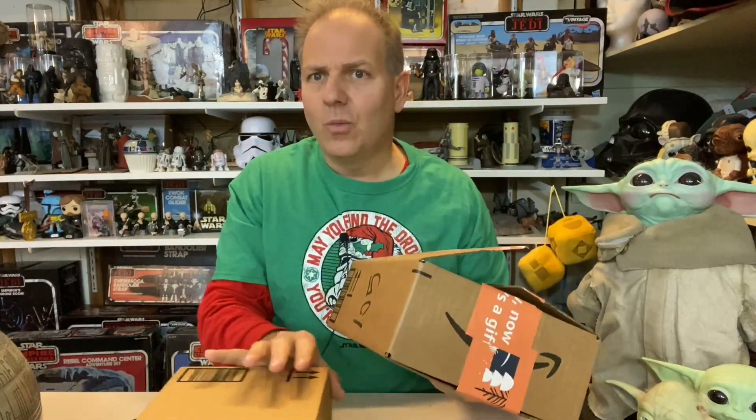Hello once again, Star Wars and unboxing fans! Welcome to another episode of Darth Tuba's Star Wars Unboxing Show. I'm your host Darth Tuba, and today I have not one but two packages. You'll notice this one is pre-opened.